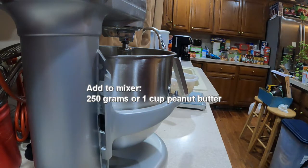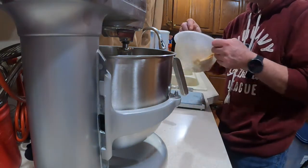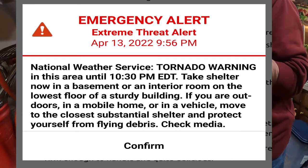I also just got a tornado warning take-shelter notice on my phone, so I'm not sure how this is going to work out — but I really want these cookies.